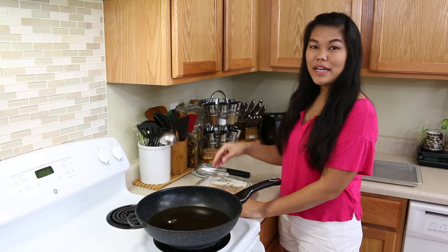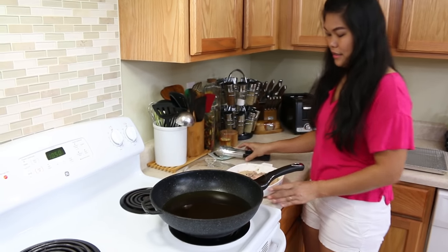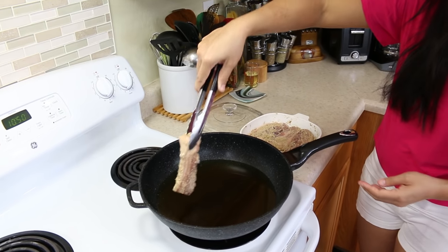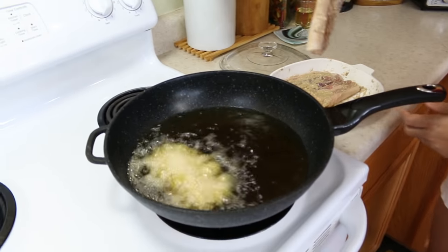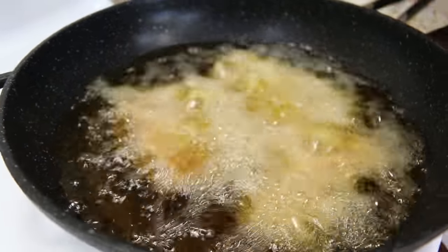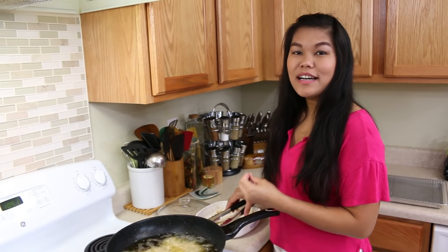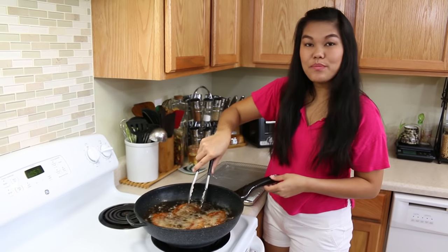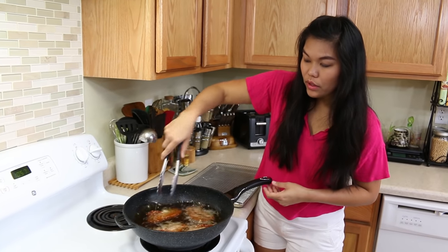Our pork belly has been marinating for 20 minutes and the oil is hot enough — now we're ready to fry it. I'm going to put the first pieces in on medium heat. We want to fry it until it turns a brown color and feels crispy. After about six minutes, we're going to check and turn it to a different side.